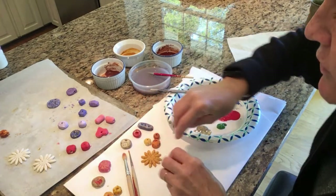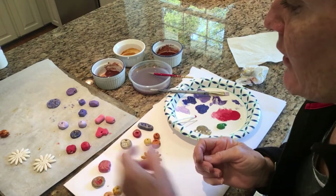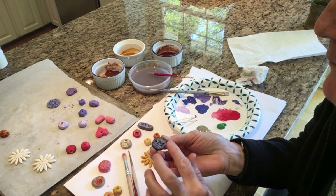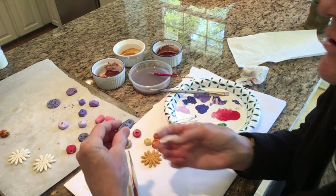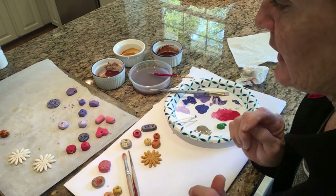You can rub that onto one of your beads and get a nice natural color, and when that dries it'll be permanent. You might also want to rub, if you've got a little metallic paint, maybe rub ever so slightly with your finger just a little bit of metallic paint onto the bead to give you a little shimmer if your mom is into a little bling.